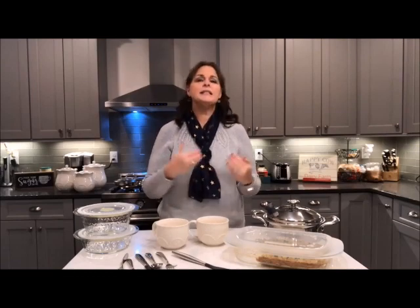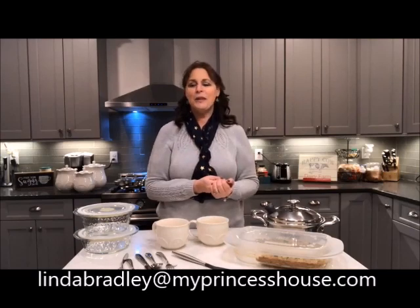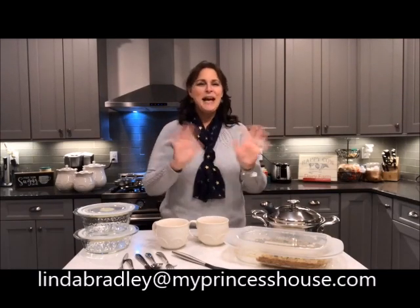These are all the brand new items for 2019. Please get in touch with me — Linda Bradley at MyPrincessHouse.com — and I'll be happy to help you with any questions, placing your orders, booking your shows, whatever. Happy New Year to you!